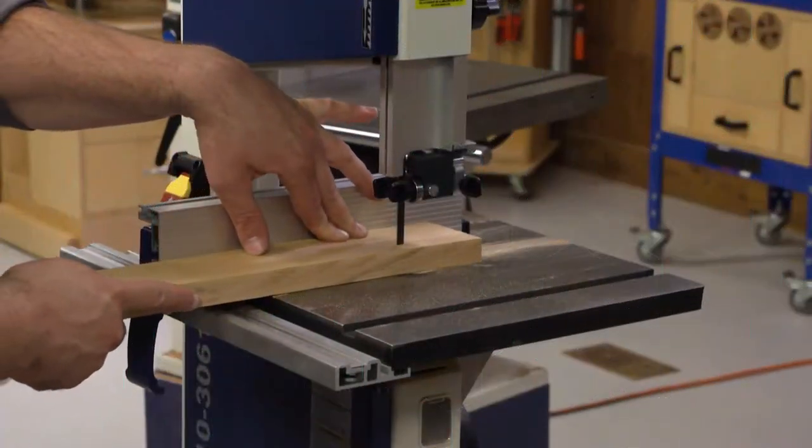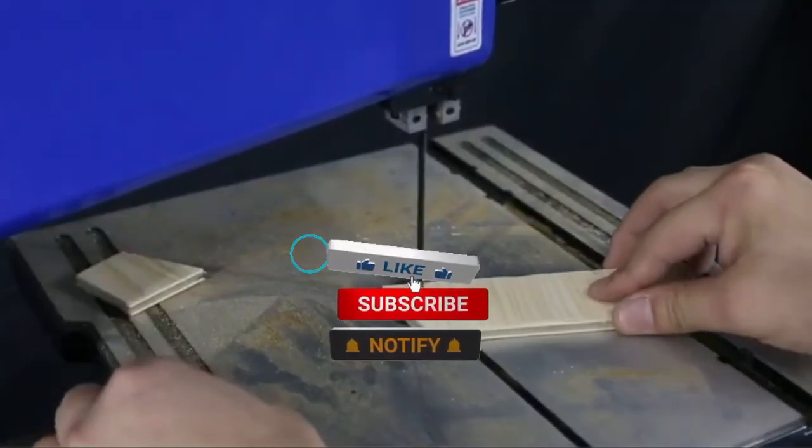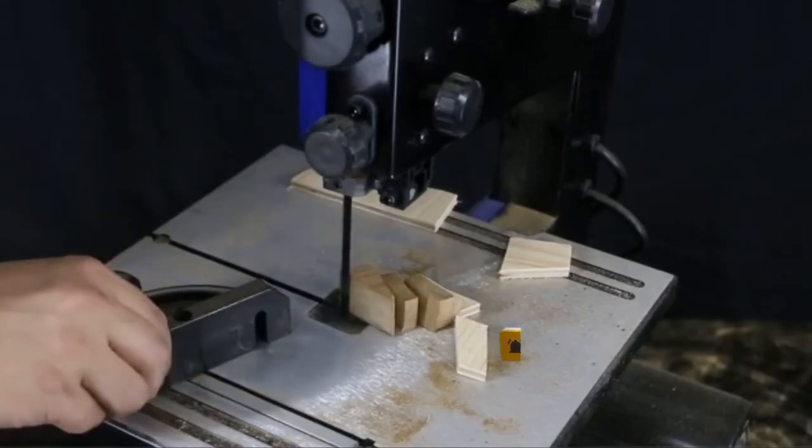Make sure to check the description box for all the links regarding the best benchtop band saws mentioned. Don't forget to hit the subscribe button — we will be back with more videos soon.